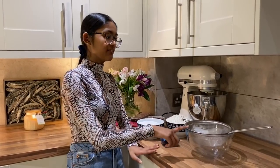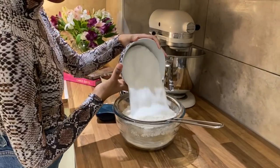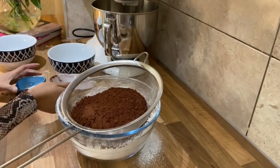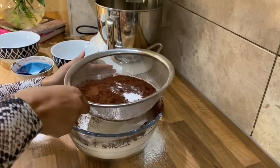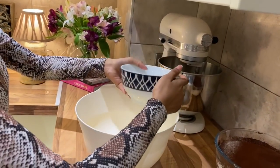First I'm going to sift all the dry ingredients into a large bowl. So first goes in my plain flour and my caster sugar. I'm going to sift that in and at this stage I'm also going to add in my cocoa powder and my bicarb. I'm just going to sift that all in. Now I'm going to add my wet ingredients into a bowl. I've got five large eggs that I've already cracked and they all go in.